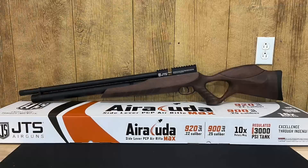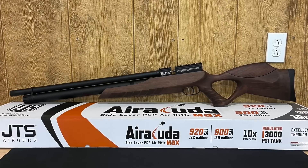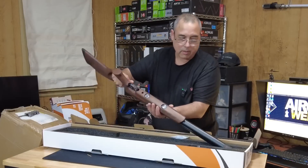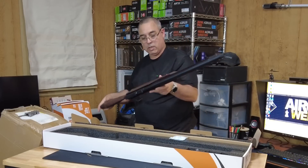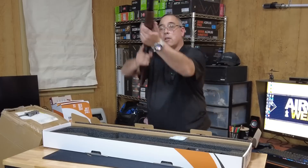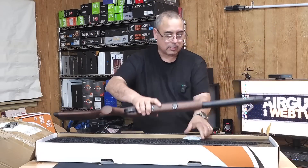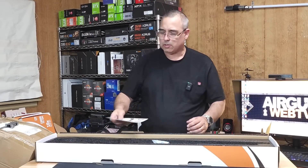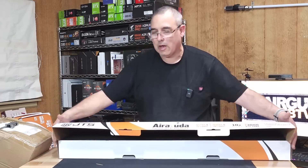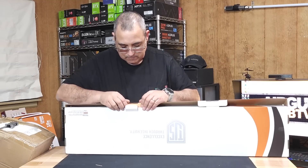This is a Max — yes, this one is a 22. I have not shot the 22 Max so that's going to be new for me. The difference between the Max and the standard: the standard is unregulated and the Max is regulated. Both have adjustable hammer springs. It's a really nice stock. The Max has dual gauges so you can see exactly where you're at. It's a shortish pull — yeah, really nice. They did a good job on the stocks. I like the stained finish. So far we've got 22 and 25 Air Cudas and a 22 Air Cuda Max.